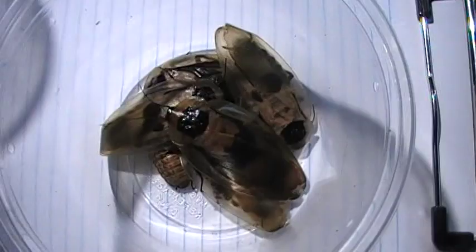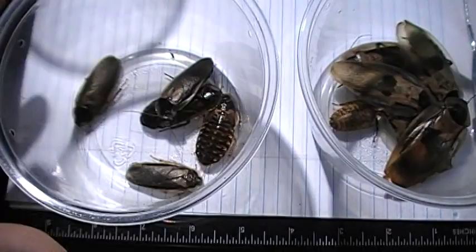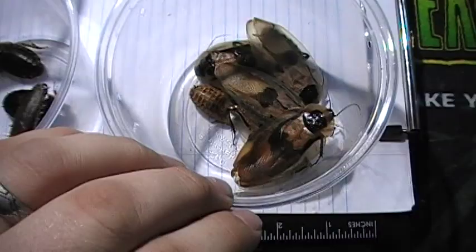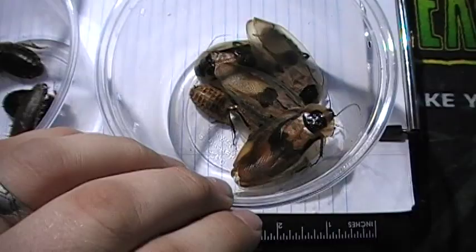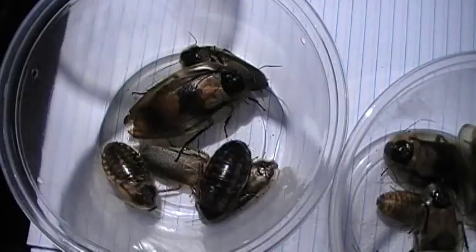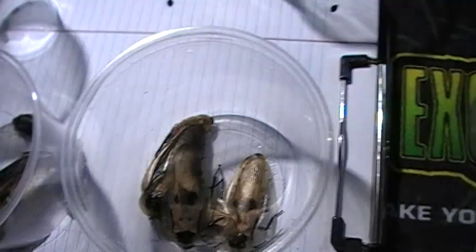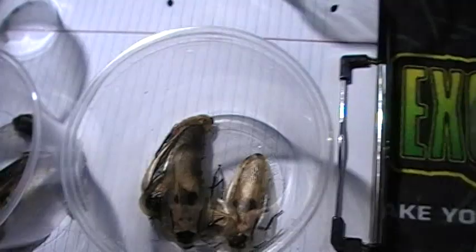If you already keep dubias and have larger animals — not just mantids but larger mantids — you can go with Peruvian cave roaches. They're a great feeder, about twice the size of dubias. The females and males both have wings, but you can sex them by counting the bottom segments. The best thing besides being twice the size of dubias is they're harmless — no biting or scratching. They're fast-reproducing live bearers, just babies upon babies, and they can't climb out of a cup.